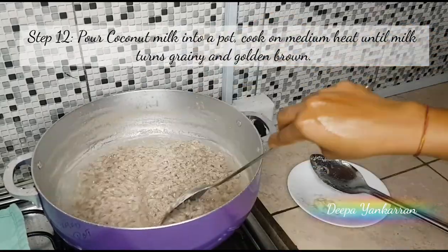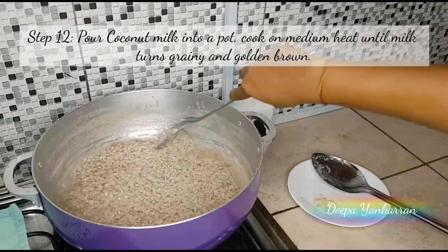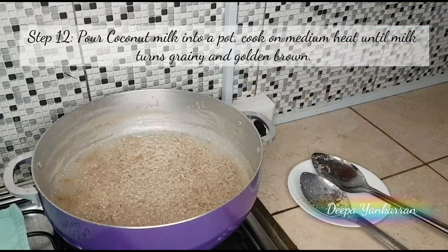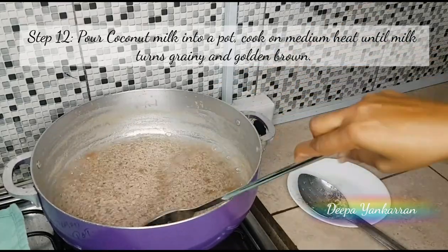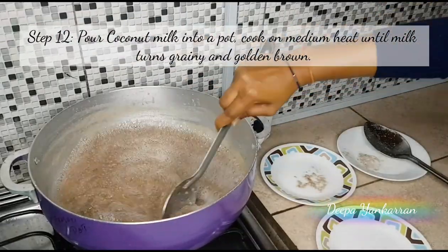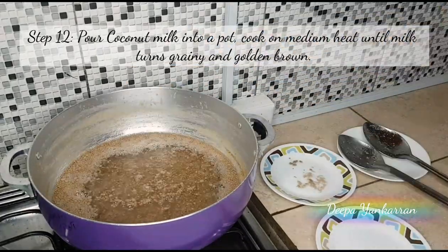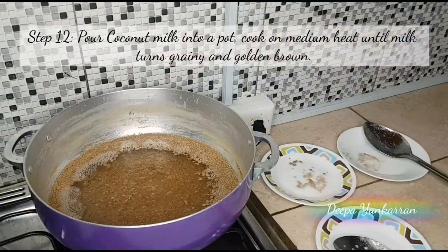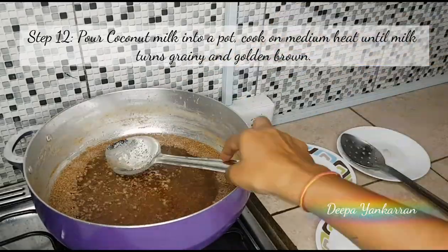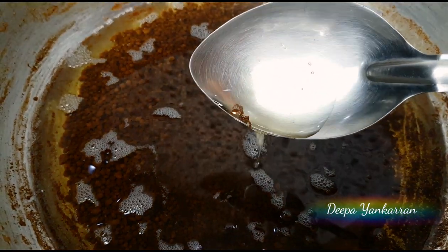You can actually see oil at the top already, and the coconut has settled to the bottom. I'm continuing to cook it until I get that nice brown crumbly sort of texture at the bottom. My oil is just about completed.